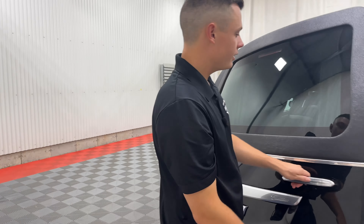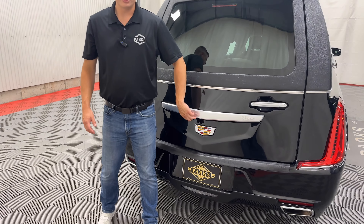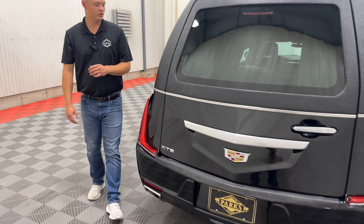Closing this rear load door, your backup camera is located underneath here, just hidden up top — that gives you a little bit more view.